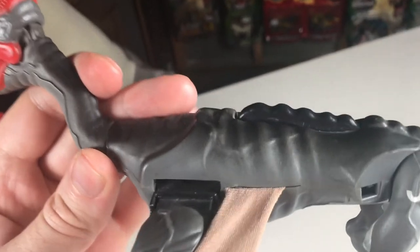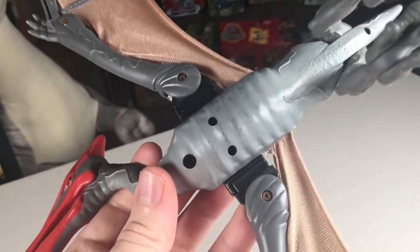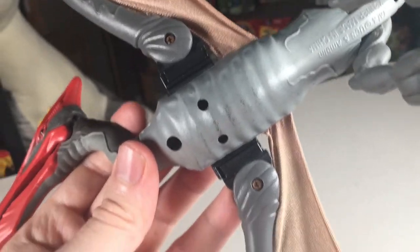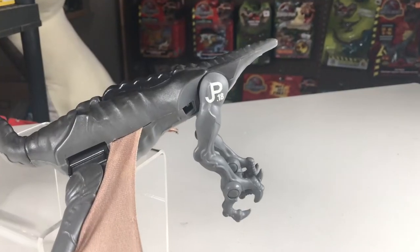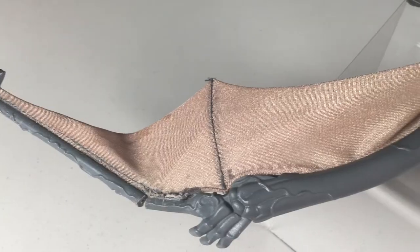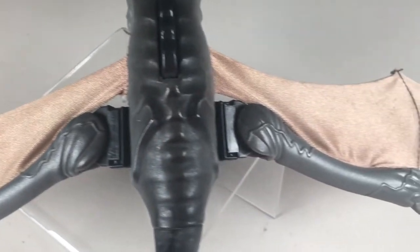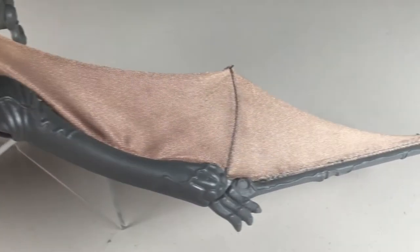Moving to the paint, the majority of this figure is painted a dark grey on the top half and a lighter grey on the bottom. It actually is a pretty nice transition from the dark grey to the lighter grey. It's also worth noting that the JP mark is on this one's leg — its number is 18. Looking at the wings, they use a light brown colored cloth. This one is actually a variant; I think a lot of these out there use a grey cloth instead.